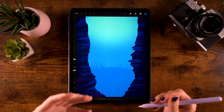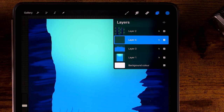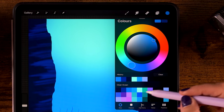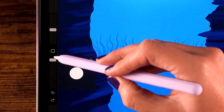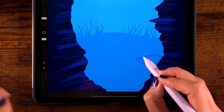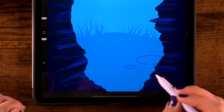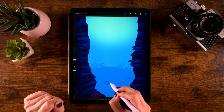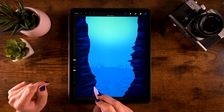We are going to continue adding interest to our ocean floor by creating a new layer and adding some random oval shapes in different colors. Grab the monoline brush, and for the color, let's start off with this bright blue — that's the fifth color in the second row. Make sure to set the opacity to 100% and the size is at 15%. Let's just create some ovals — hold your pen in place as you make the oval to make it snap to a quick shape. We are creating various sizes, just adding some interest to the ocean floor.